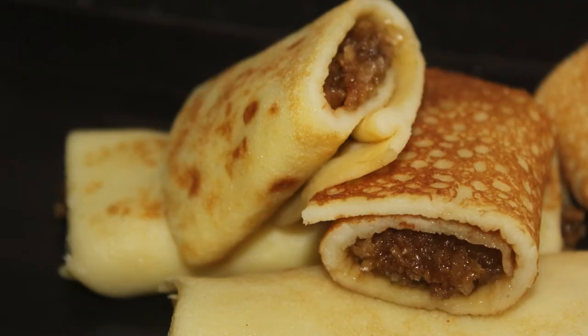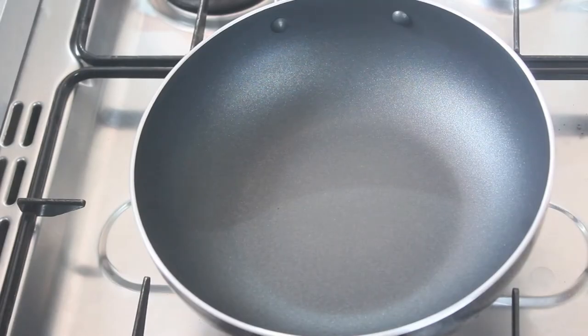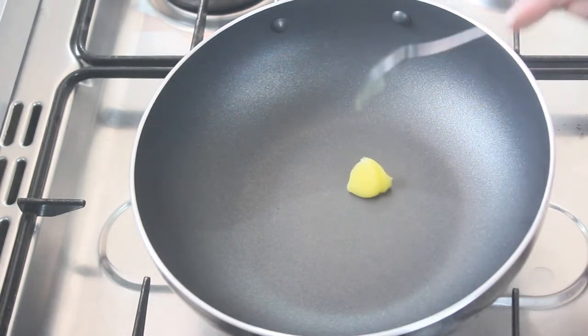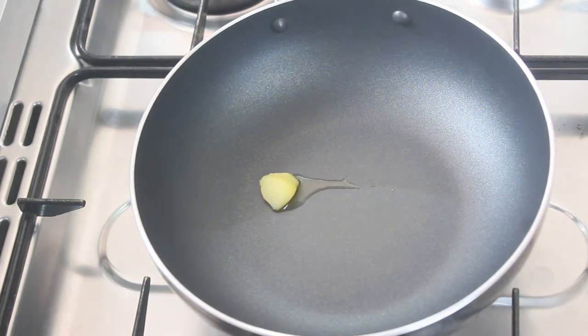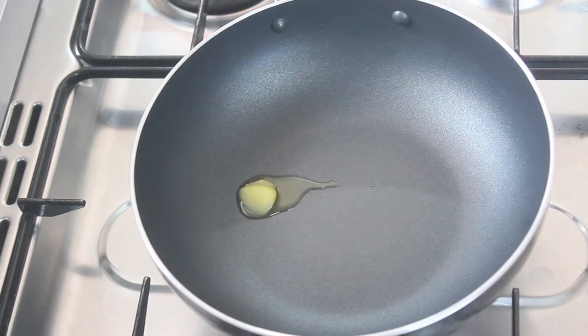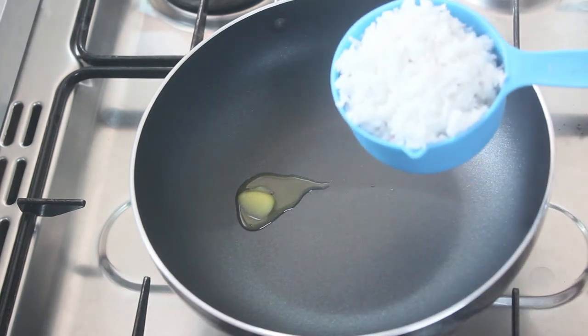We are ready for the pancake batter. I am ready for the filling. I don't want to think of this — I need a cup of filling. I am ready for a 2.5ml cup.